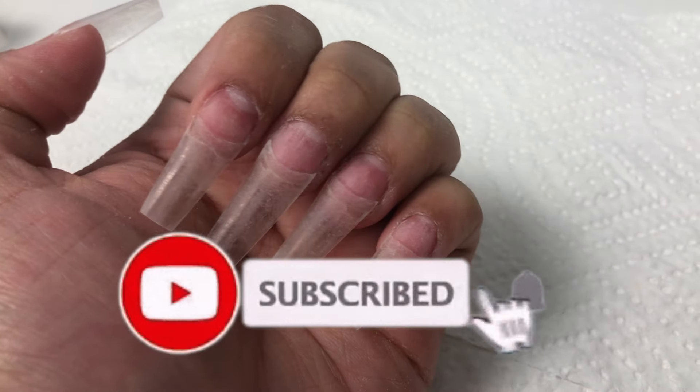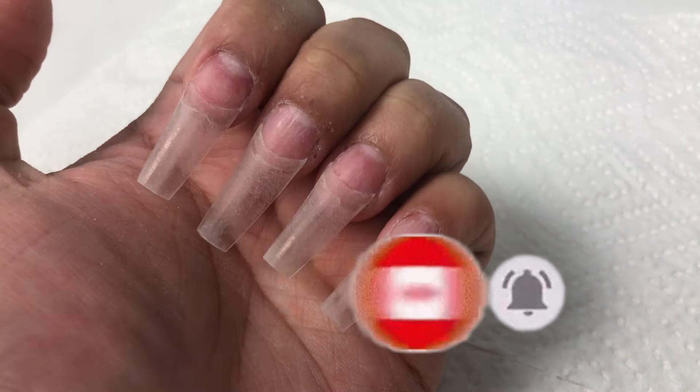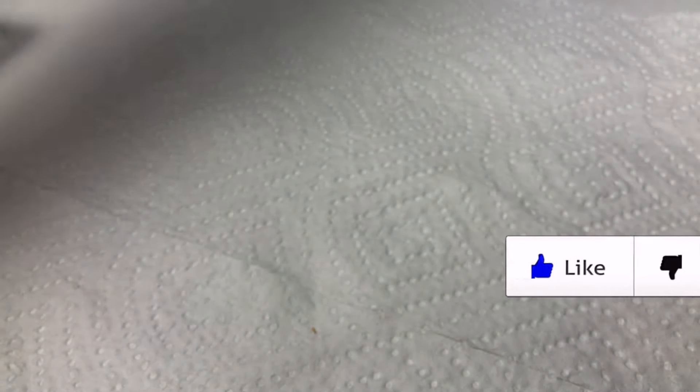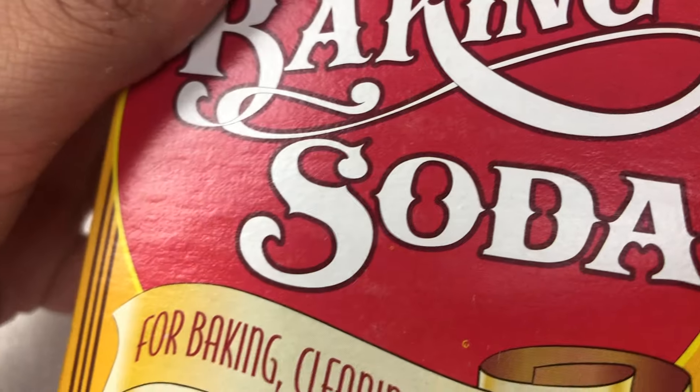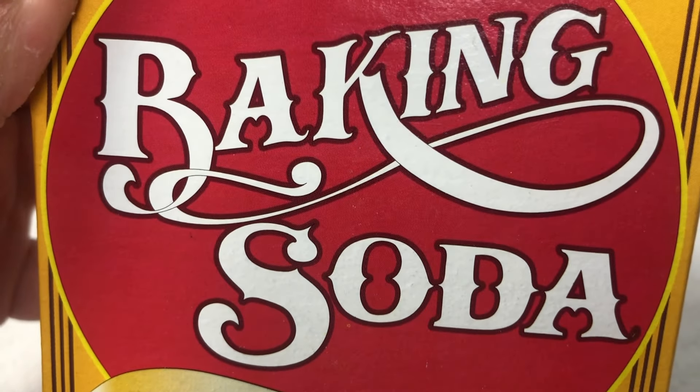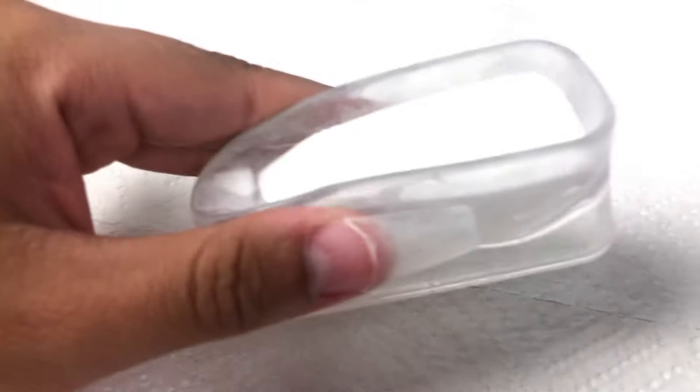Hello everyone, welcome back to my channel! Today I have a very exciting video — we are doing nails on a budget. We are going to be creating coffin shaped nails with baking soda. Isn't that awesome? I purchased this baking soda at Dollar Tree, it didn't cost me more than a dollar. Right here in this container I have already placed my baking soda.